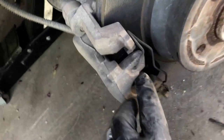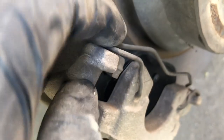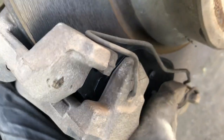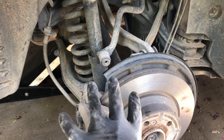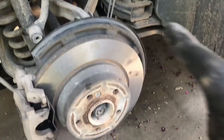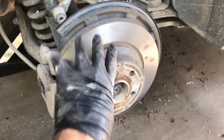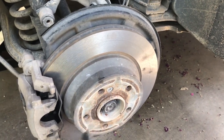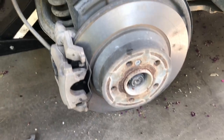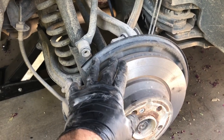Reinstall the guide pins and pop the dust caps back on. Place the anti-rattle clip back — start by placing the ends in the holes and snap it in until there's pressure against the caliper bracket. With that installed, it's time to reinstall the tire. You've got five lug nuts — mount the tire, install lug nuts in a star pattern so it's even, and torque to 110 foot pounds.